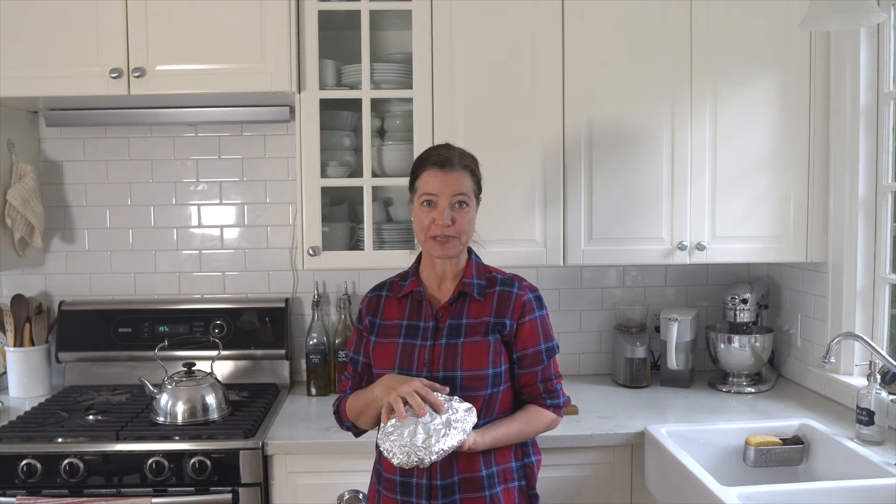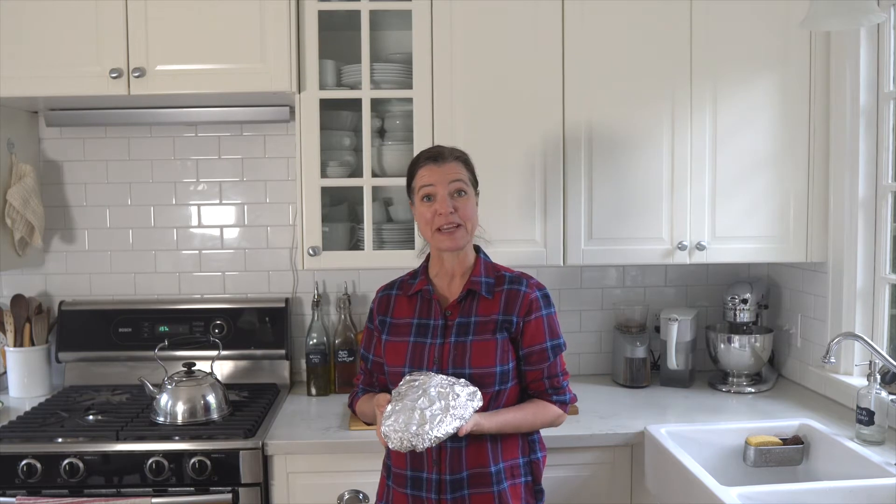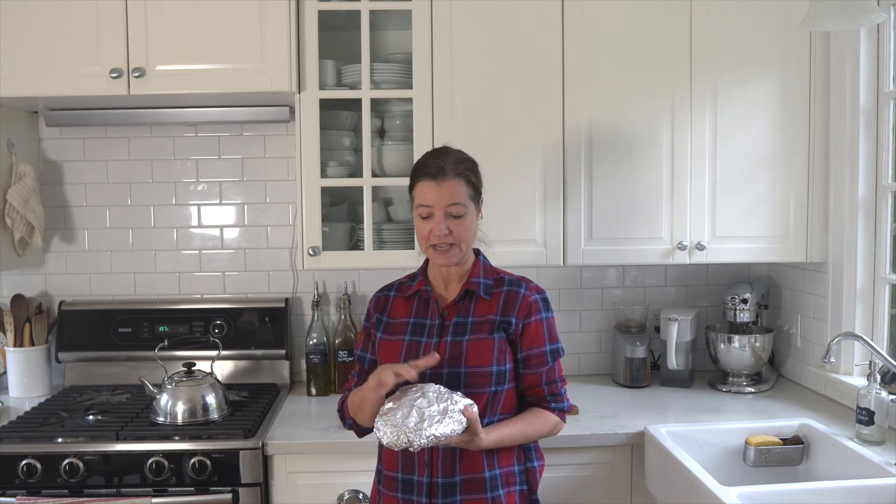Stollen is actually best when you allow it to sit for a few weeks before you eat it — ideally three weeks. You can wrap it tightly in aluminum foil and it should last for a few weeks because there's so much butter and sugar in it, which keeps it moist and keeps all the flavors in. The reason you want to let it sit is so all the flavors can really develop and it's going to taste so much better than if you eat it right away. Maybe for next year, you can start early enough — or make two, keep one and start eating the other.